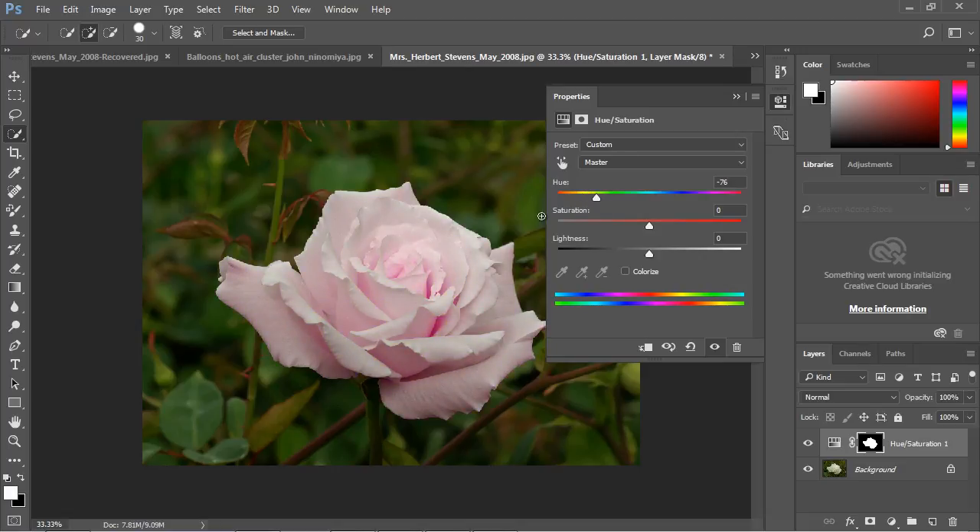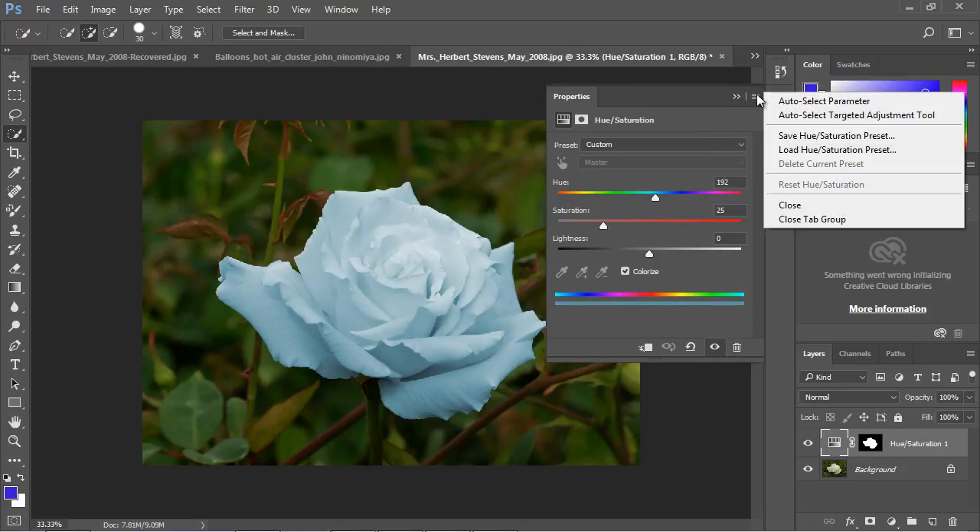You might notice that sometimes the entire color of the flower isn't replaced. If you want the entire color replaced, select Colorize — then the entire color will be replaced throughout the whole flower. Go ahead and play around with some of those options.